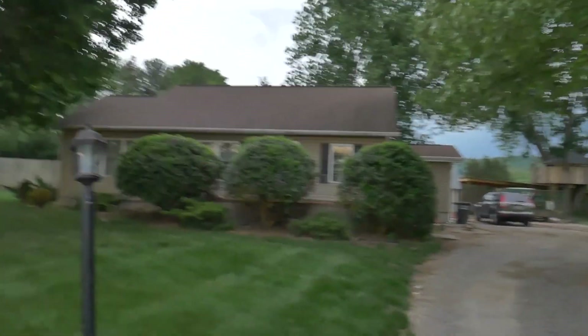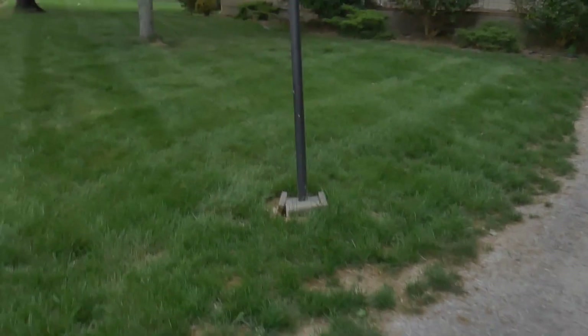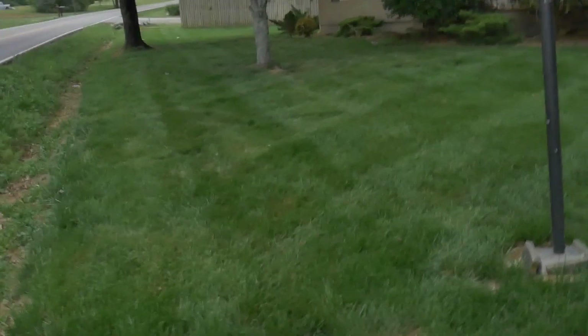This is the front yard — I mowed it down to an inch and a half last week, purposefully to try and stress it out. I knew we were going into the 90-degree weather period and hadn't had any rain, so I scalped the absolute fire out of it to see what it would do.